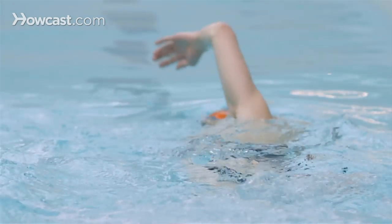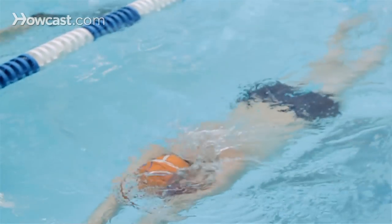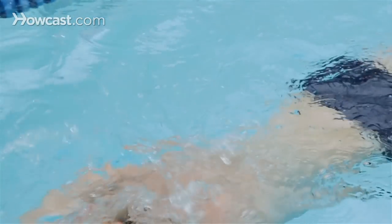One, two, three, four, five, six, pull, breathe. One, two, three, four, five, six, pull, breathe. The catch-up freestyle stroke allows you to develop balance and coordination, so your freestyle overall becomes a lot more efficient.